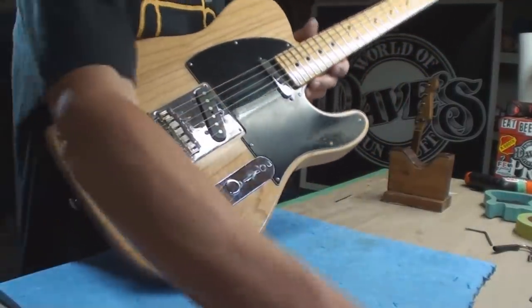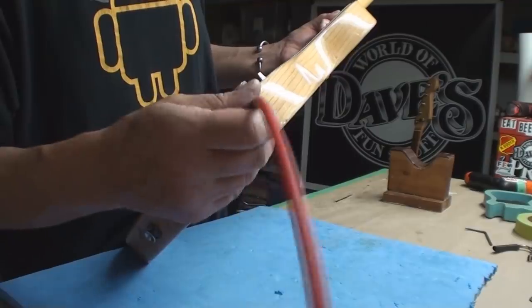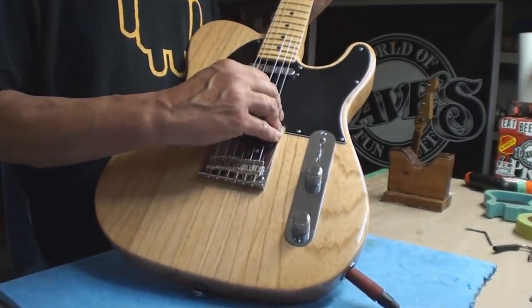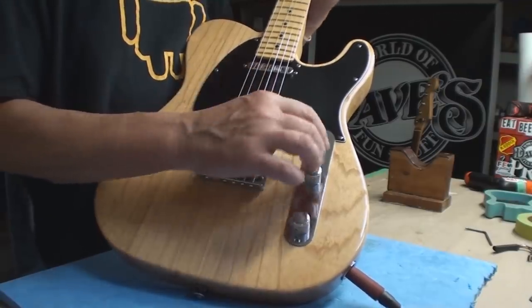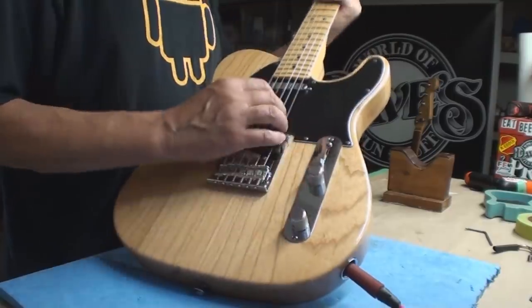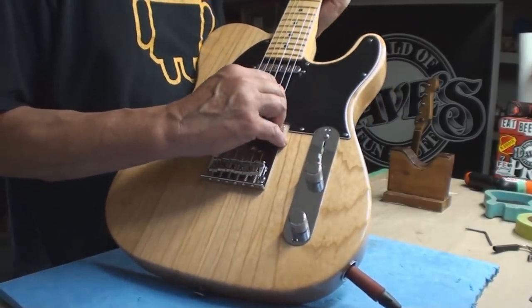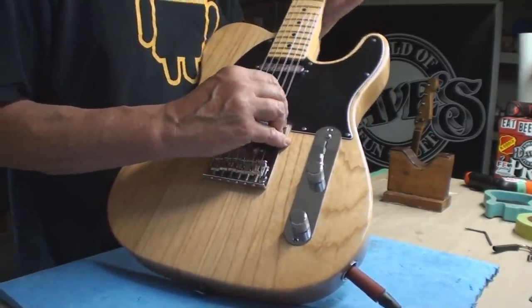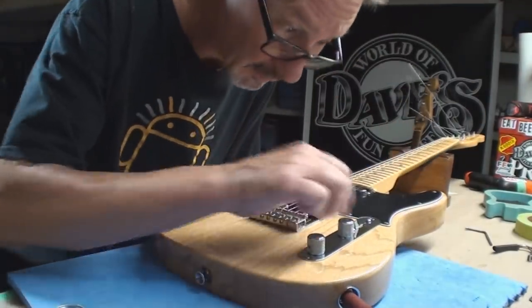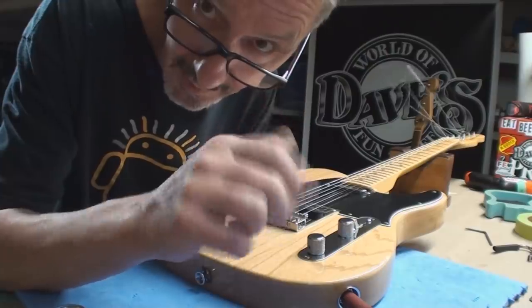I can live with that. That's tele-licious — better quit screwing with it or I'll break a string. Thanks for hanging out folks, we'll see you next time. Cheers.